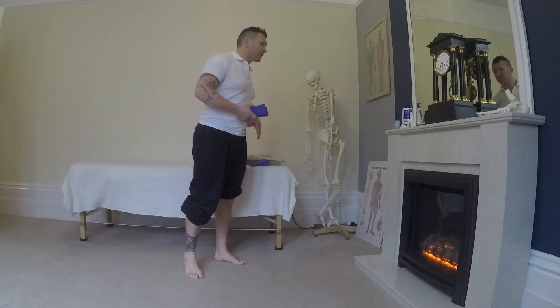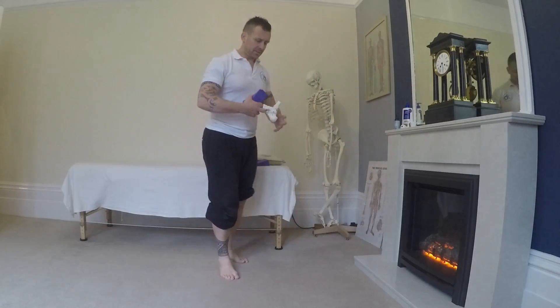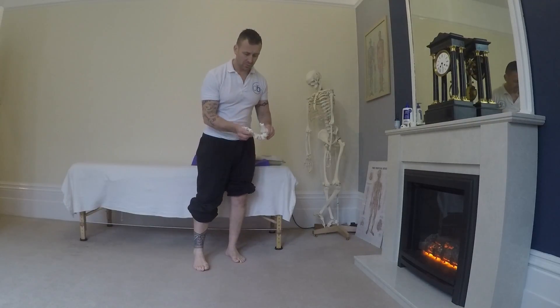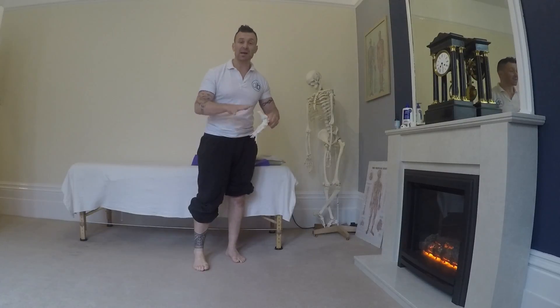We're just going to load the foot and we're going to get it pronated. On the foot here, this is the big toe, and as the foot collapses down like that, the whole foot should spread apart and a pronating foot should actually become a bigger foot.